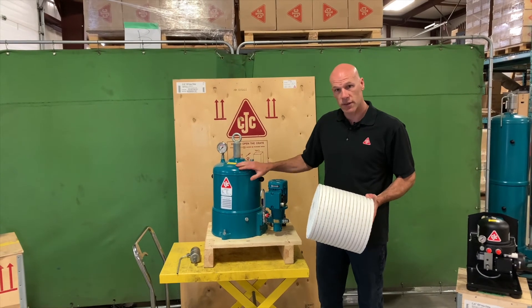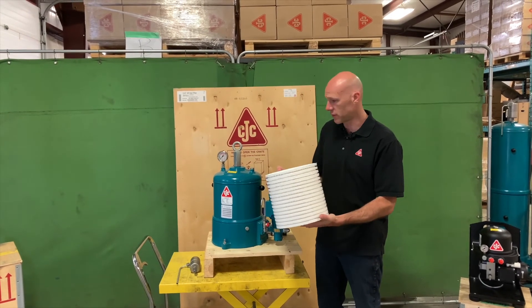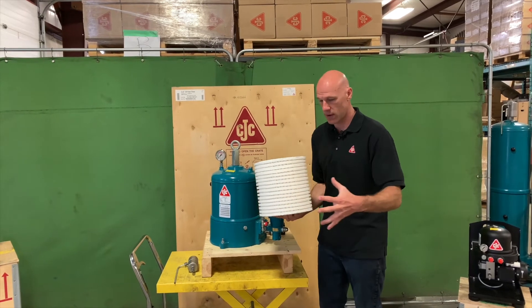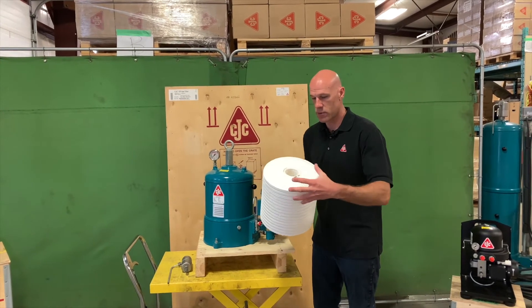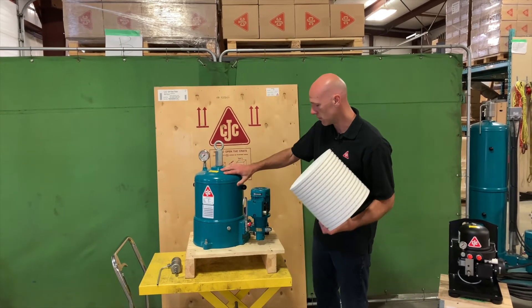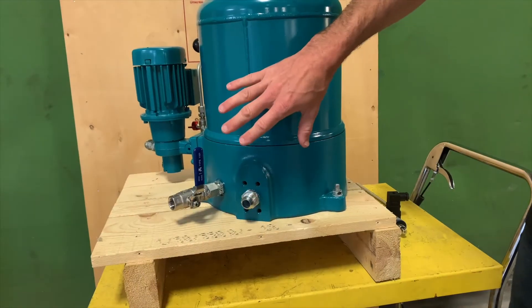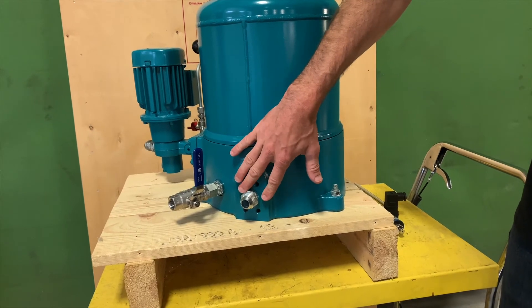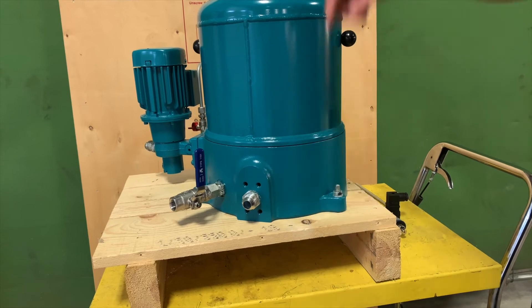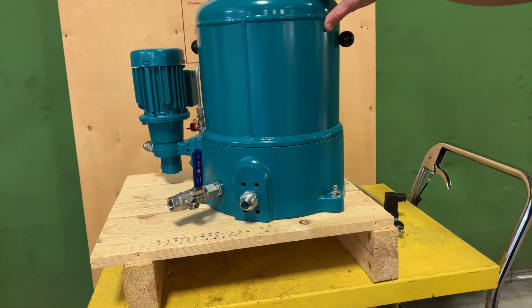Once the oil enters the filter housing it comes in contact with the filter insert which is inside. The oil is pushed from the outside of the filter through the media and goes down through the core, where it is then connected to the filter outlet. The way it's set up here, this happens to be on the back of the filter housing, and you can see the outlet port here which is tapped directly to the core of the filter insert.